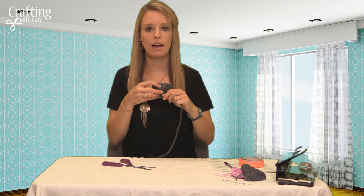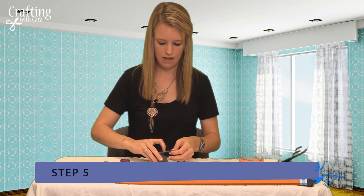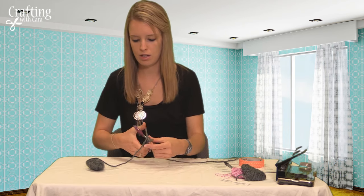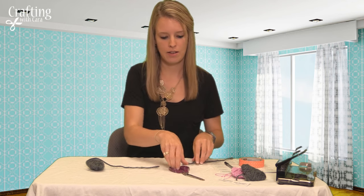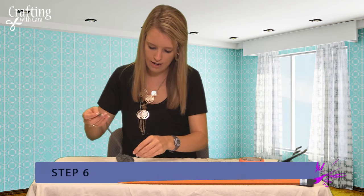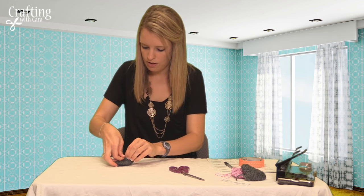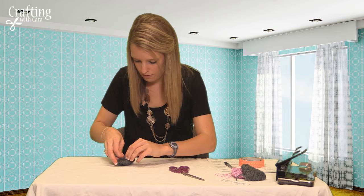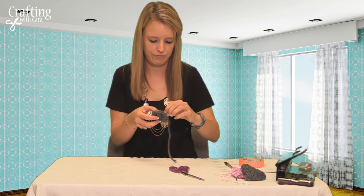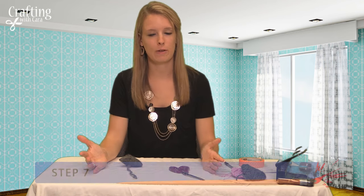Once the cardboard is completely covered in yarn, cut off the end, but leave about 5 inches at the top so that we have room to attach the tag with a positive saying. Take the end and loop it through a piece of yarn on the heart so that it stays intact, and then your heart is ready to go.